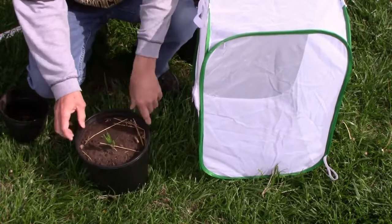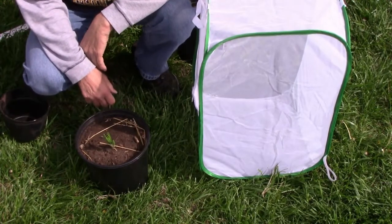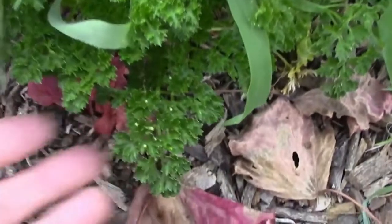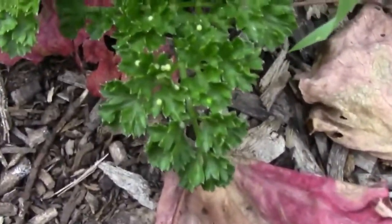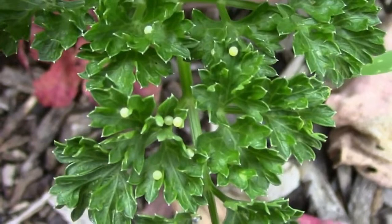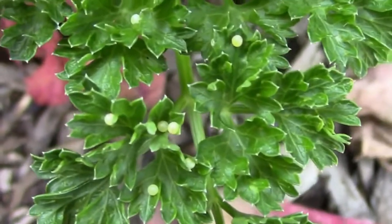I plan to raise two different types of butterflies. First, I'm going to raise monarchs, and for those I'm going to use butterfly weed in this container. The second type is the black swallowtail butterfly, and here's a look at some of their eggs that they laid on some of our parsley out in our garden. Black swallowtail butterflies like to lay eggs on parsley, carrots, dill, and fennel.